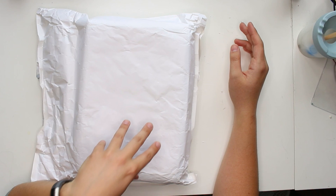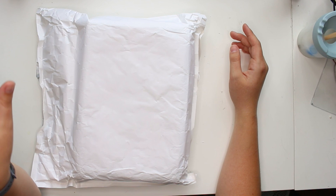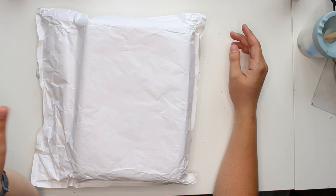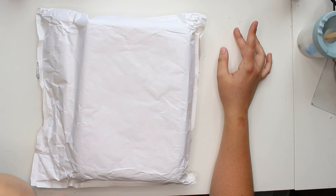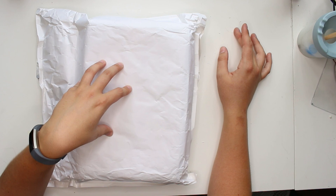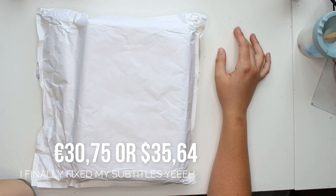Before I start actually unboxing this, I want to let you know that I received this box for free. I do not get paid to say anything, do anything, or show you anything. It's just that I received this box for free and I'm going to do a tutorial or crafting video with it as well. The price of this box is 28 pounds — UK pounds. I'd have to look up what that is in dollars and euros. You can order everything through the Craftstash website — I'll link that down below.